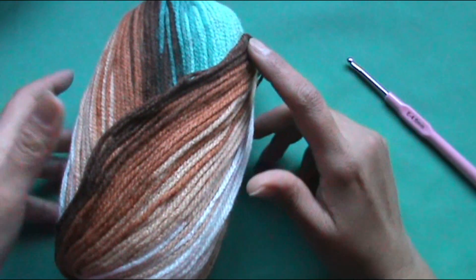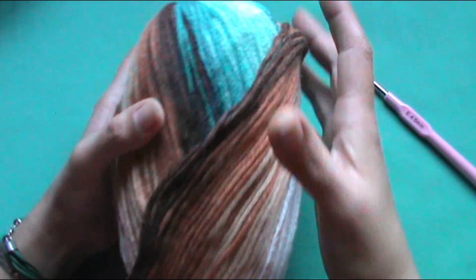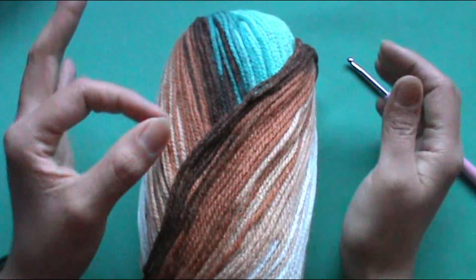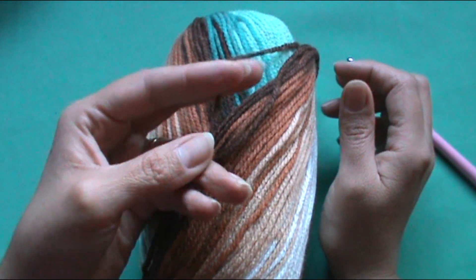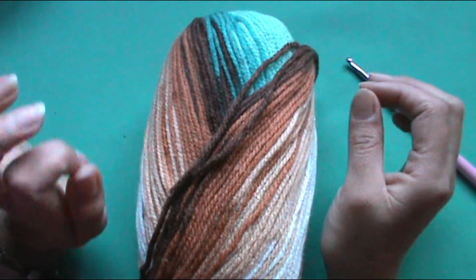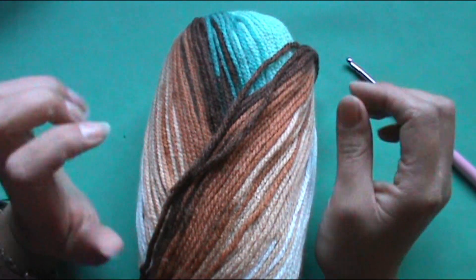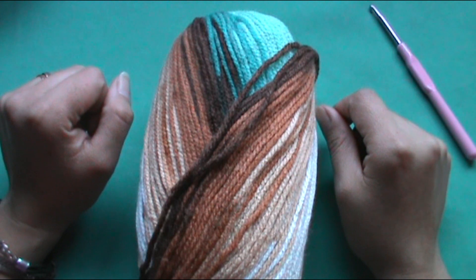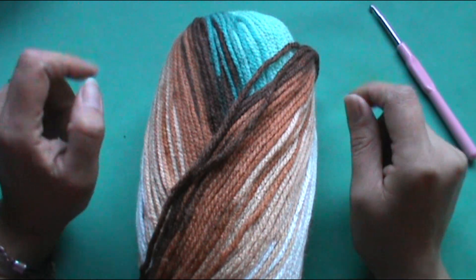En esta ocasión voy a utilizar esta lana que trae varios colores, una lana matizada bastante bonita. Esta lana tiene un grosor medio; el fabricante recomienda que uno trabaje con un crochet de 4 a 6 milímetros. En esta ocasión yo voy a utilizar el número 4. Entonces vamos a ir rápidamente con el paso a paso. Quédate a verlo.